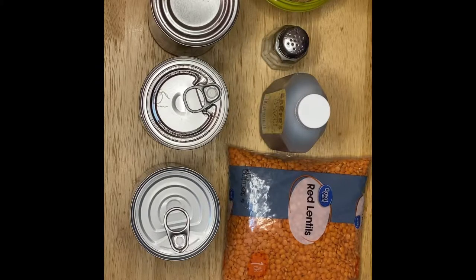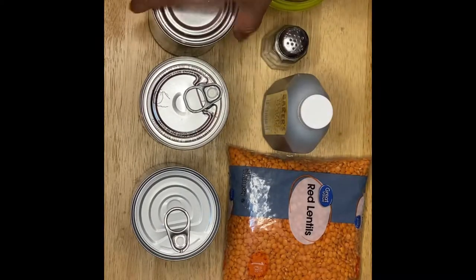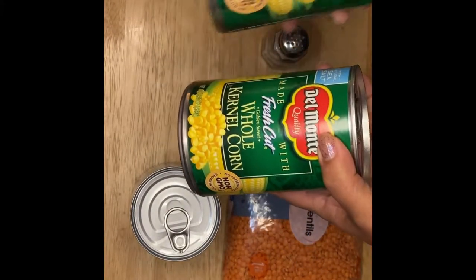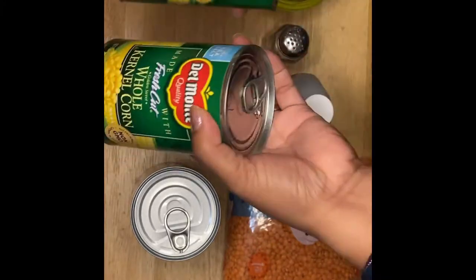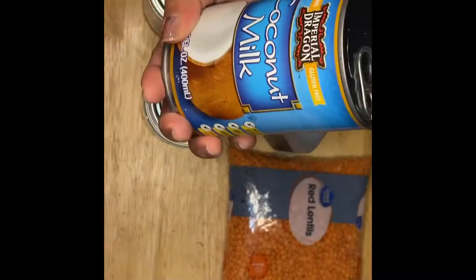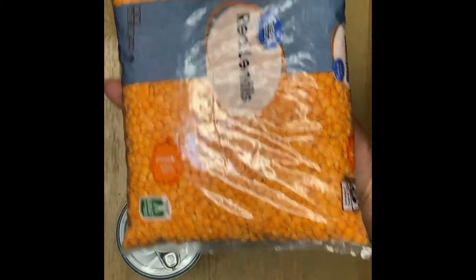So here are our ingredients. I have a light brown sugar, salt, and vanilla. And if you notice, I have two different kinds of sweet corn — a cream style and a whole kernel corn. We want a little texture and a little bit of creaminess, so that's why I'm going to use two cans of different kinds. And of course, the star of our recipe is the coconut milk and the beautiful lentils.